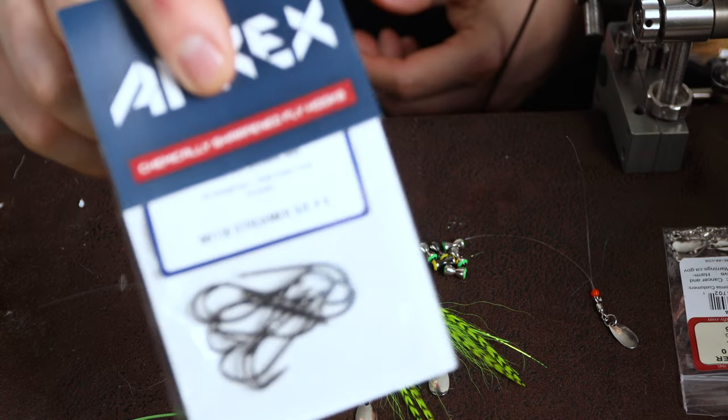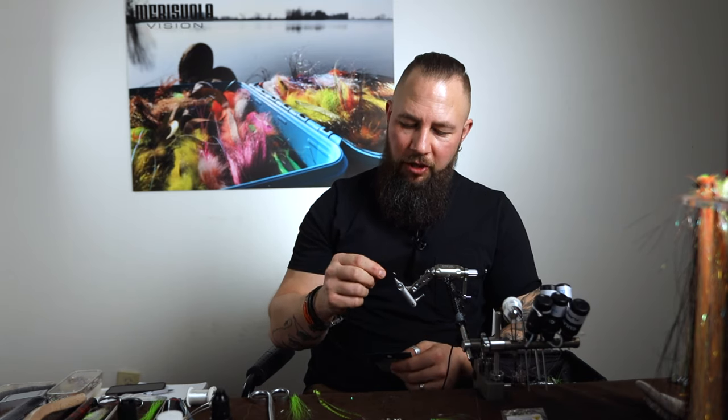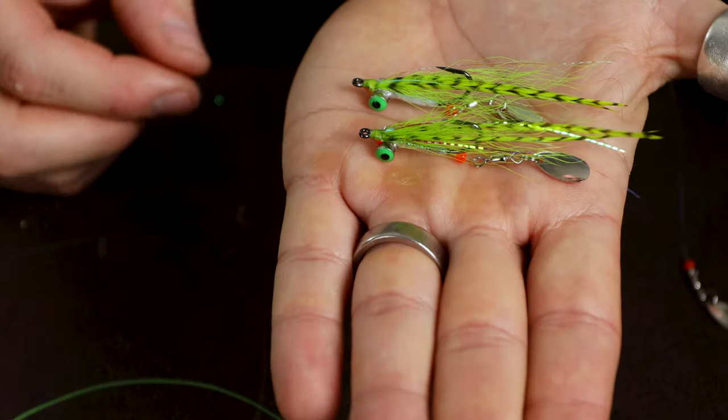Usually the fish takes when the fly is sinking down, so you have to have a straight line and be able to feel that little tick when the perch take it. We are going to tie this on the ERIX NS-110 — I think this is a very good perch hook. It's not that expensive, it's sharp, and it's a little bit thicker wire, so it's really a great hook for this type of pattern.